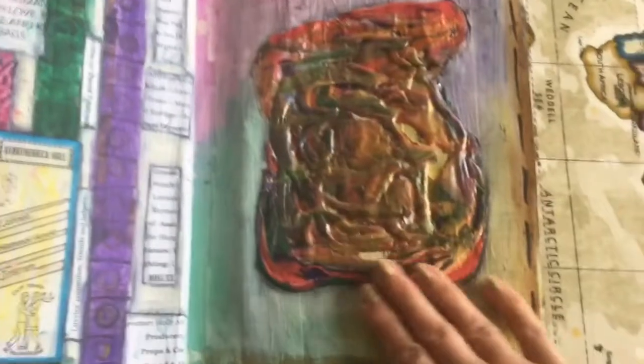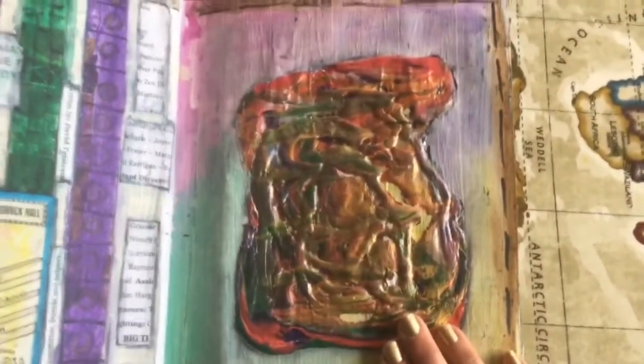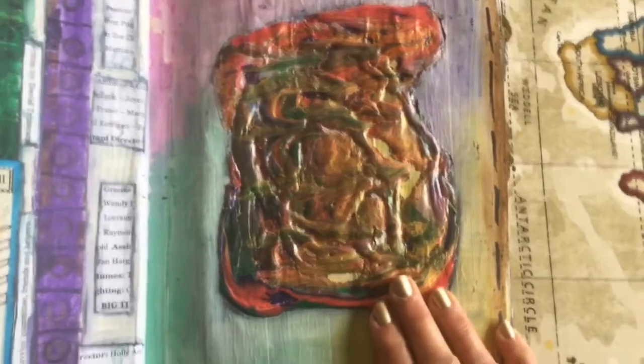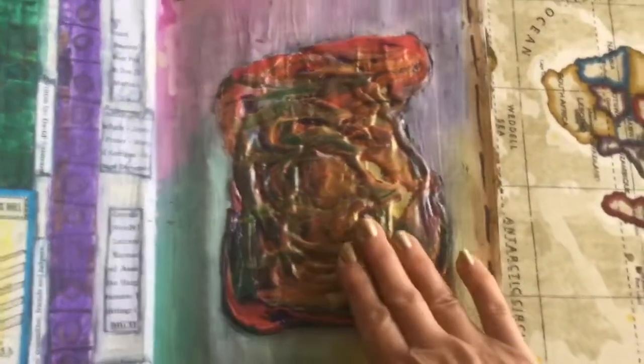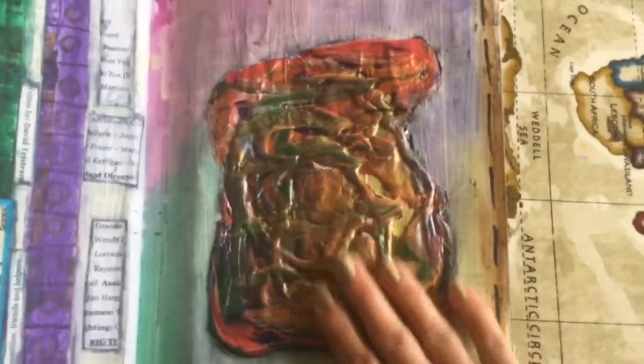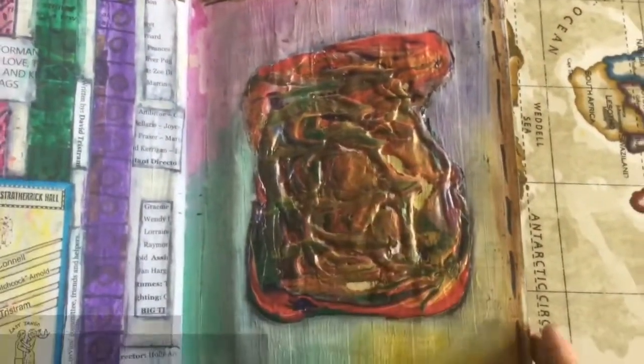This is an acrylic skin. Basically, layering different colours of acrylic on top of each other, letting it dry and peeling it off. It's got a lovely, rubbery feel to it.